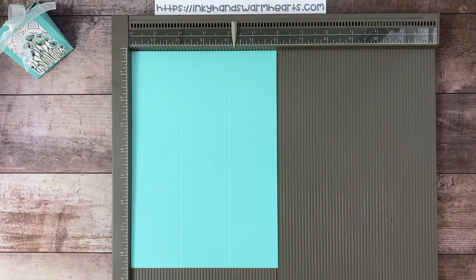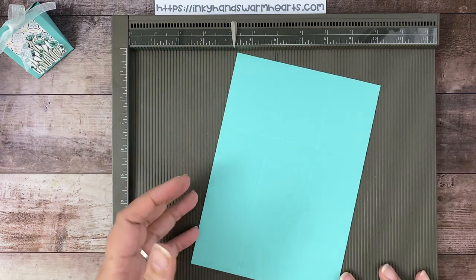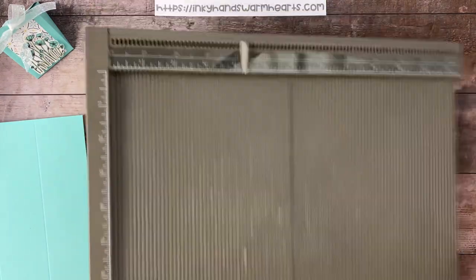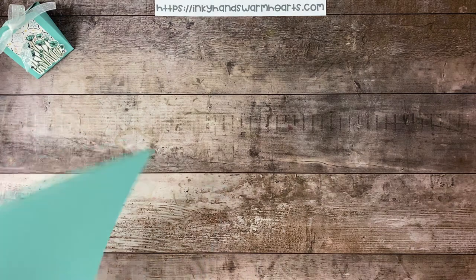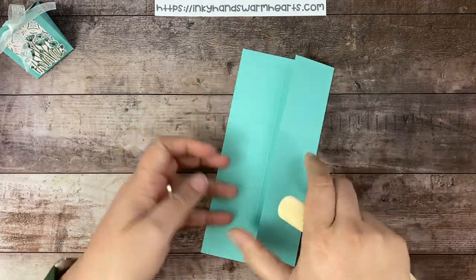This is a pretty cool box. I love triangle boxes — I've done a few of them. You can find them on my YouTube channel and on my blog; just type in 'triangle box' and search. We are going to need that scoreboard in a minute, but for right now I want to burnish and trim away the pieces we don't need, and then we'll do those triangle scores.